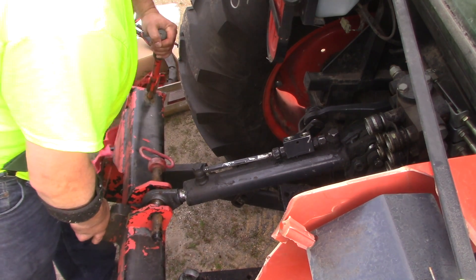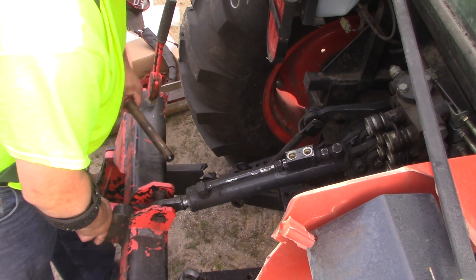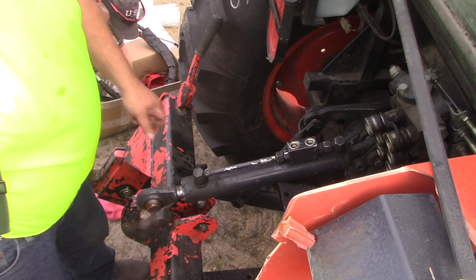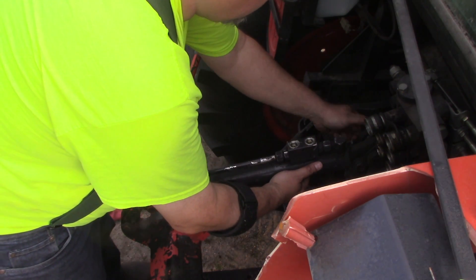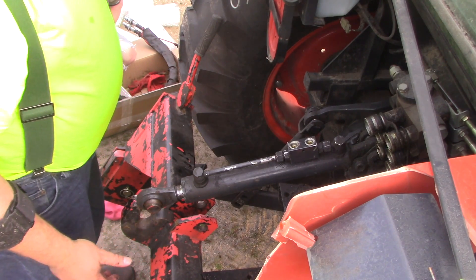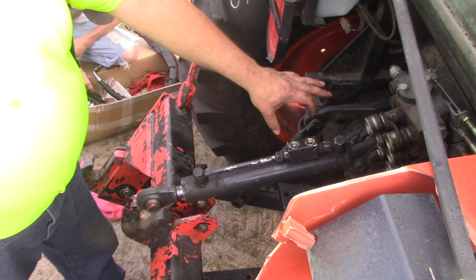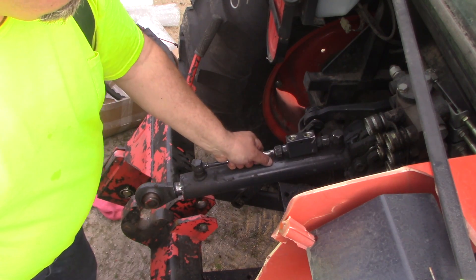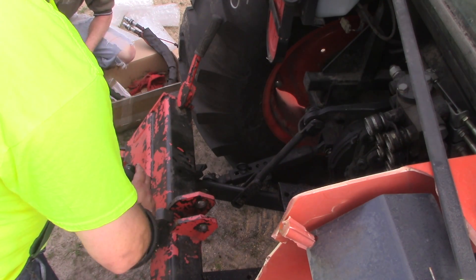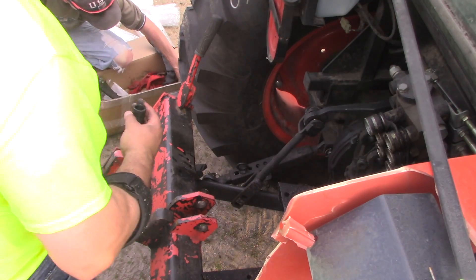I'm going to have to move this guy up. We potentially have a leaky locking valve here. Actually, the locking valve itself is good — it's just everything else leaks. There we go. Do we have anything on the ends of this? We've got a spacer in there. No, we don't have any other ends — we've just got a spacer.